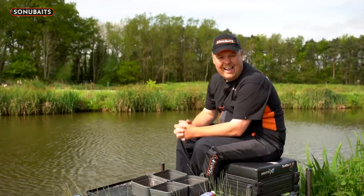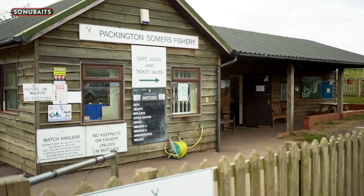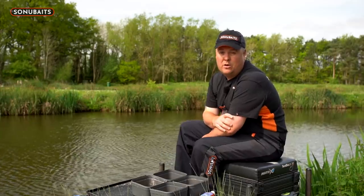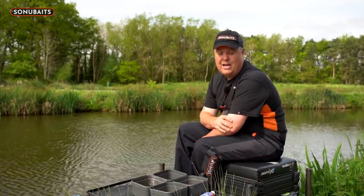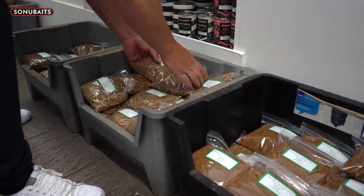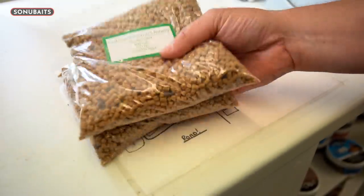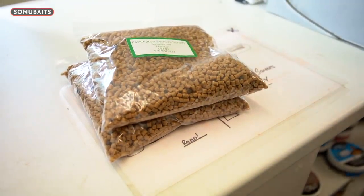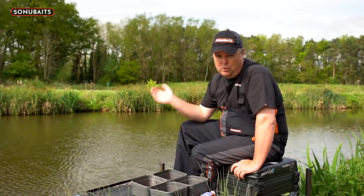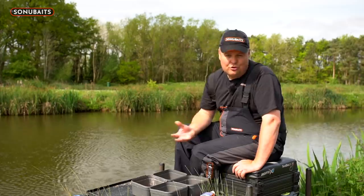For today we're here to do something a little bit different. We've come to the beautiful Parkinson's Thomas fishery, which is a phenomenal place, but mainly we've come here because it is one of the many, many venues up and down the country that recommends you use their fishery pellets. Fair play, it's the way fisheries have gone — it's pretty much the way it should be so you can look after what's getting fed into your fish.